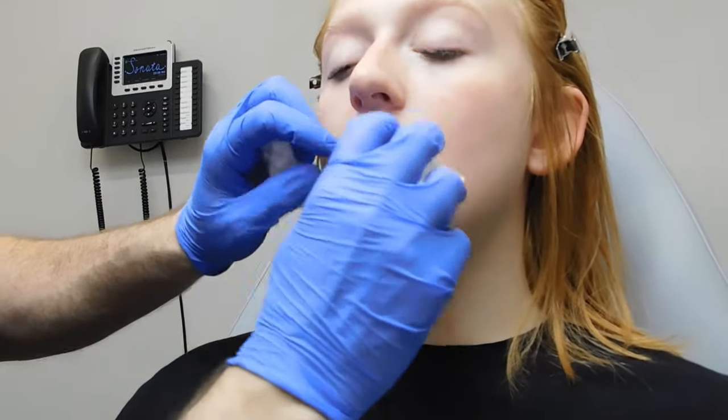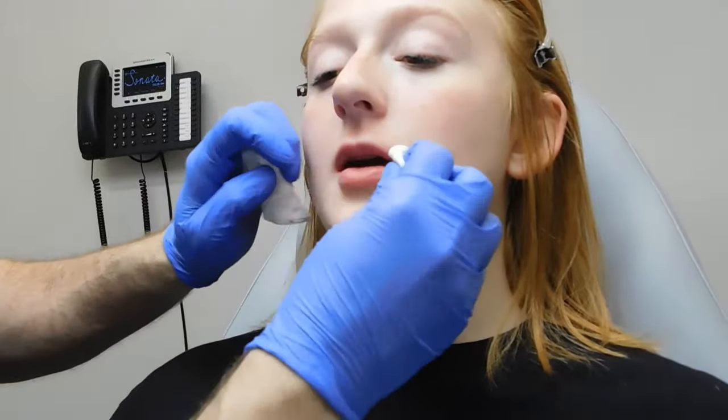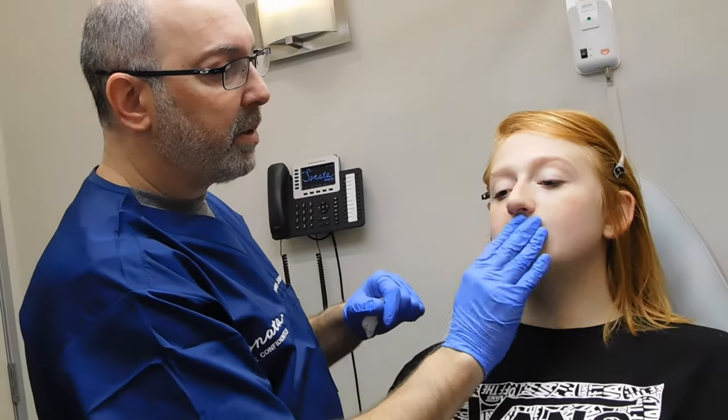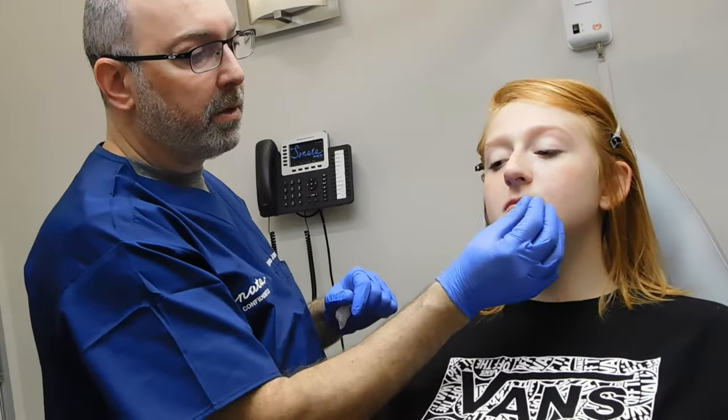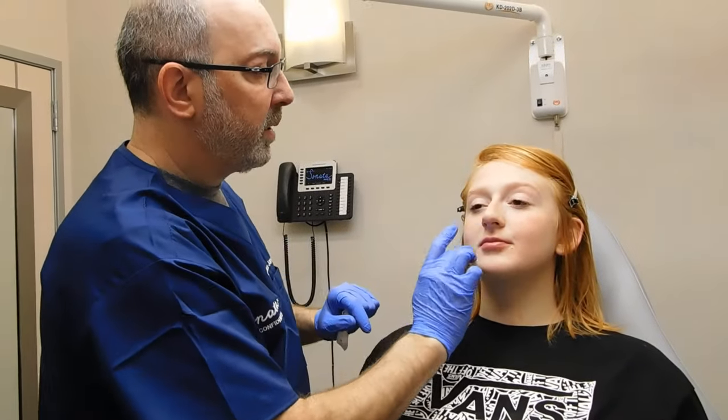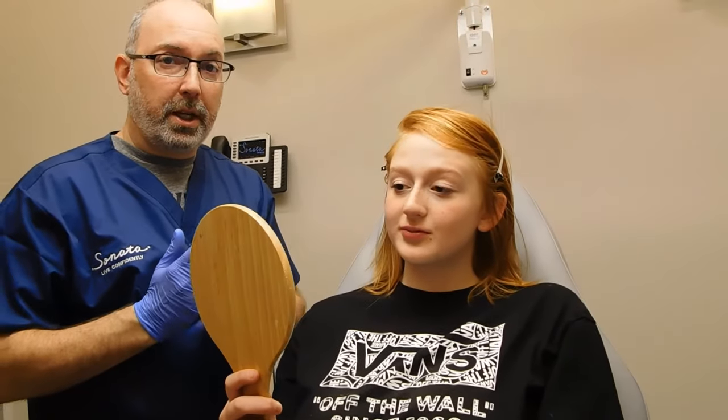Let's do a little arnica and then you'll be done. I tell patients: don't do a lot of rubbing — if you rub the area you can swell it. Ice tends to swell it because of the pressure, so just leave it alone. Use arnica if you want, and that's all there is to it. That's a quick and easy lip enhancement using the micro droplet technique.